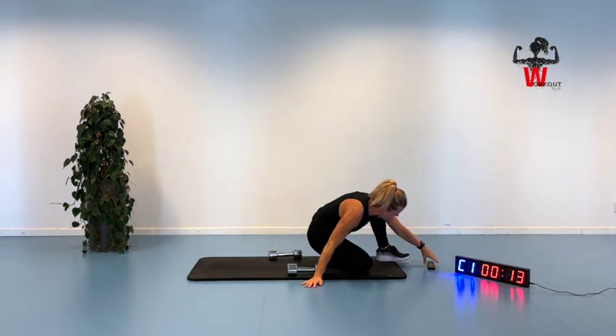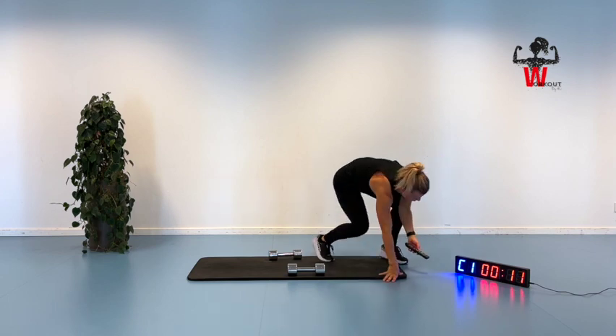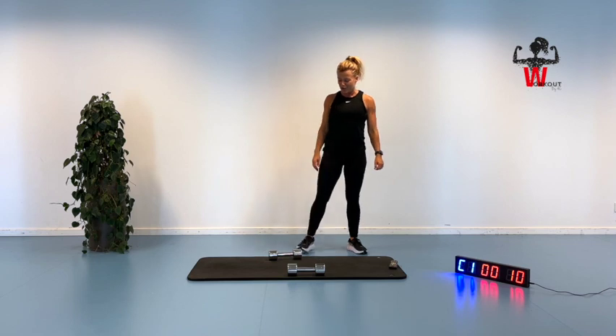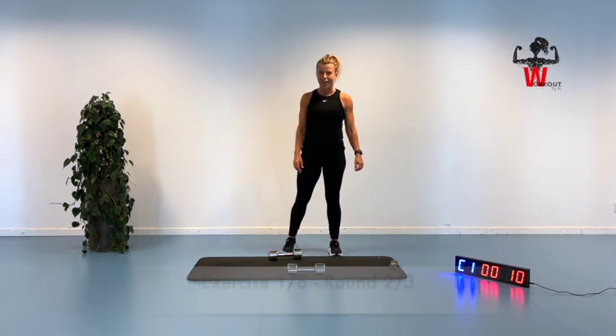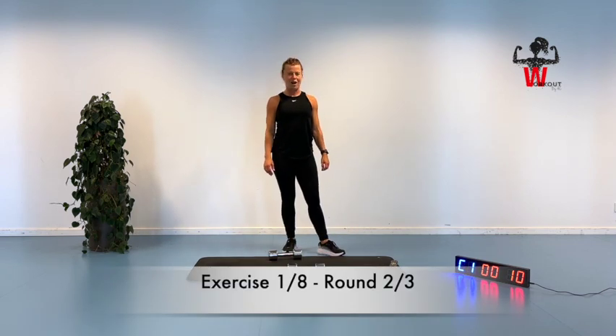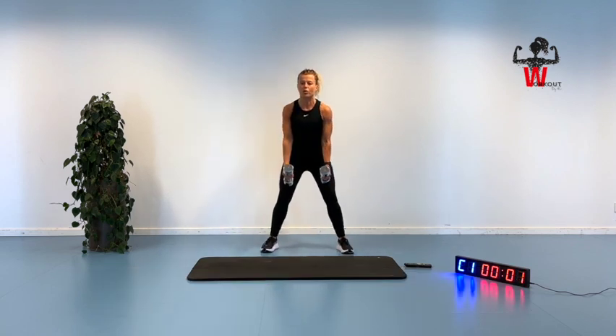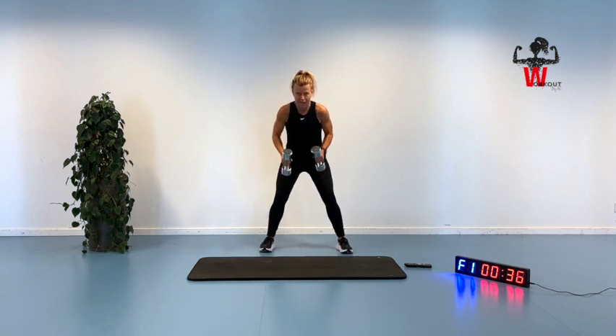Have a bit of a break, grab some water. We are ready for round number 2 out of 3 rounds. Staying up nice and tall — 2 strength, 1 pulse, 2 strength, 1 pulse, and 2 strength. Here we are — bring it up and back, round number 2. Squeezing and go, single arm or both arms, pushing it back, front again.